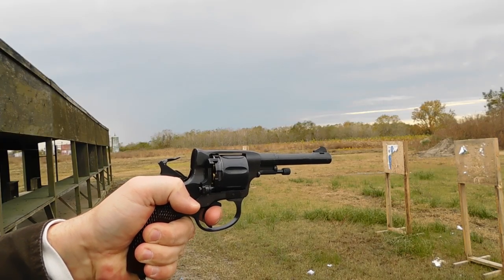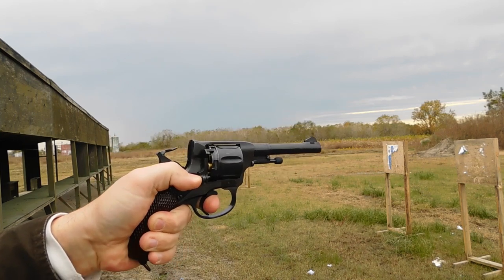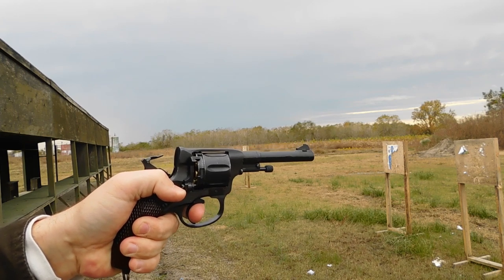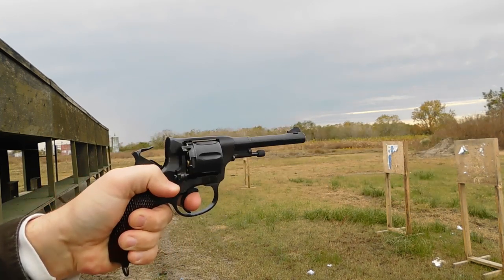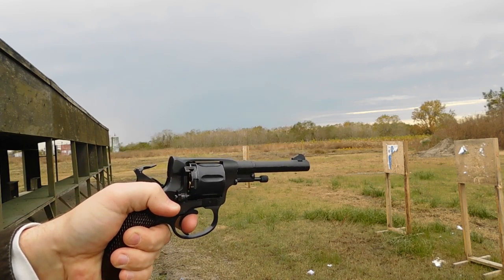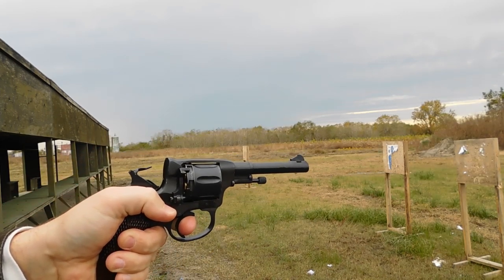You'll notice the cylinder — it moves forward to seal against the forcing cone. That is how the gas-seal 7.62x38mm cartridge works: it eliminates the cylinder gap between the barrel and the forcing cone so you get higher velocity.